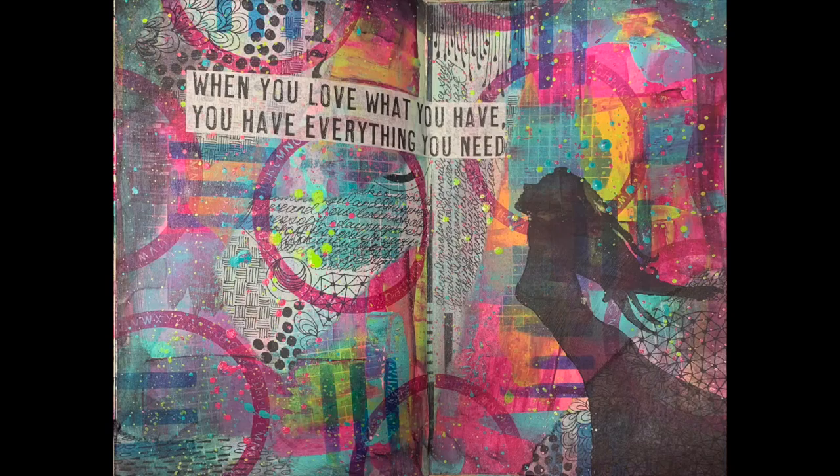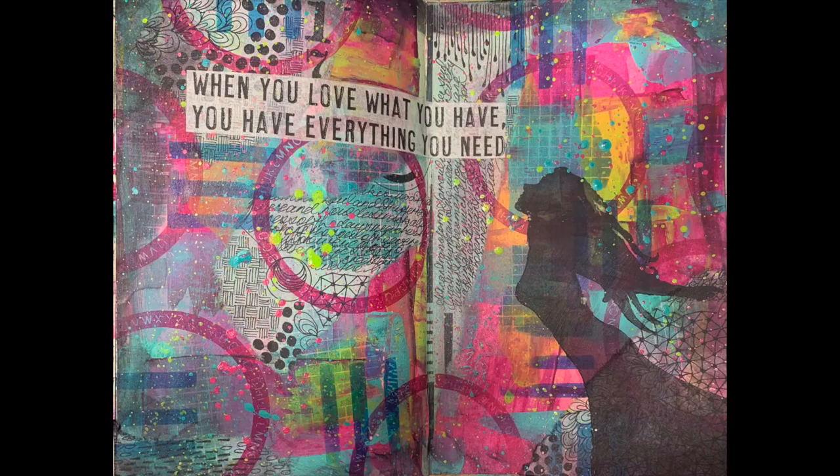So I hope you enjoyed this quick tutorial. These scraped paint backgrounds are a fantastic technique to have. If you are not an art journaler, the techniques I used in this make brilliant background pages for mixed media scrapbooking pages, or you can do a big page and cut it up and make gorgeous card fronts as well. So it is not limited to your art journal — please think outside the box and see what else you can do with it. Until next time, bye for now.